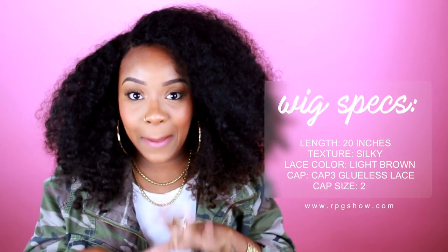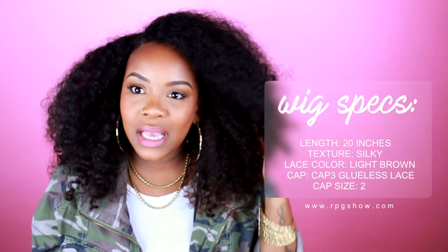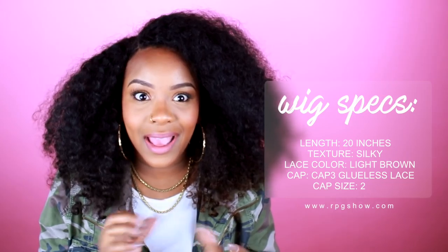I am about to film a whole new video on some different hair, but before I did that I wanted to give you some information on this wig first. I'll put all the information right here and also in the description box.